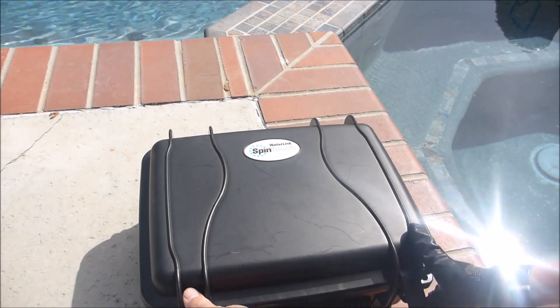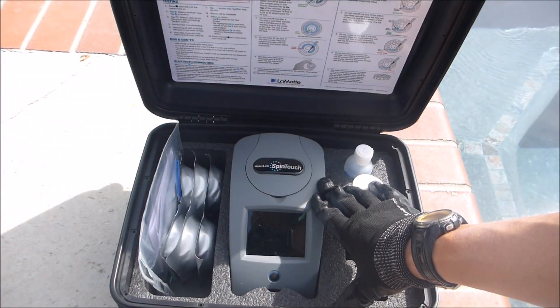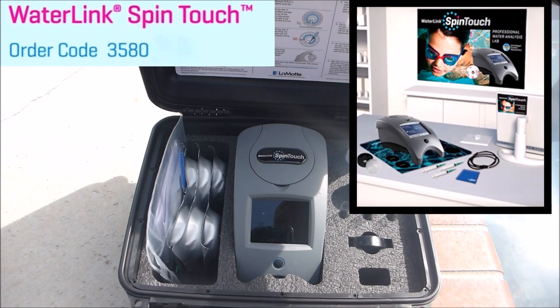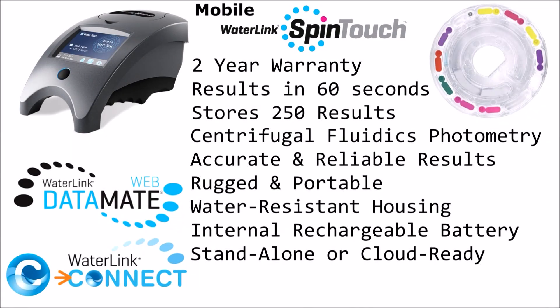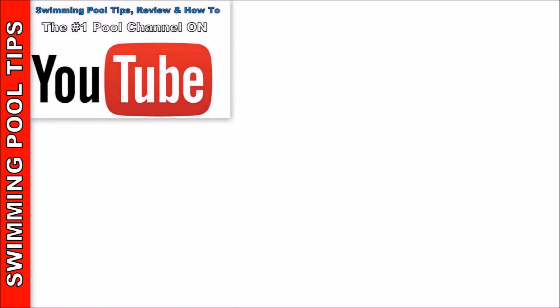The Mobile Waterlink Spintouch is great for pool service professionals. It would also be ideal for hotels, resorts, and health clubs. If you have a pool retail store, they have a retail version of the Spintouch. There are many possibilities for your home. Thank you.